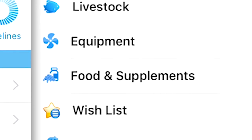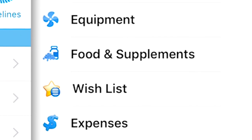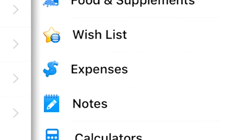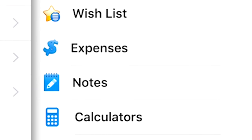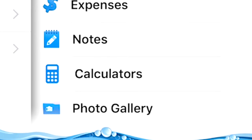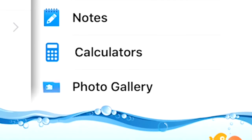The rest of the sub features are pretty self-explanatory: food and supplements, wish list, expenses — which I don't know why anyone would want a record of what they've actually spent on their tank; that's just asking for trouble if your significant other ever gets a hold of that information. It also has notes, a calculator, and a photo gallery.